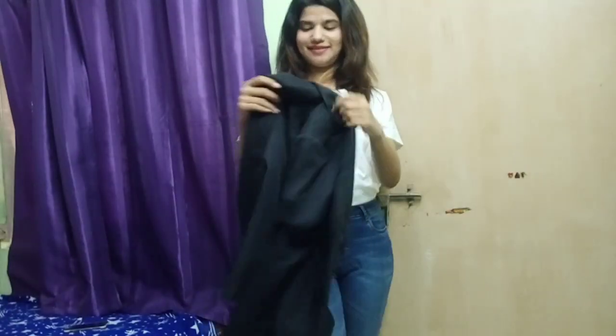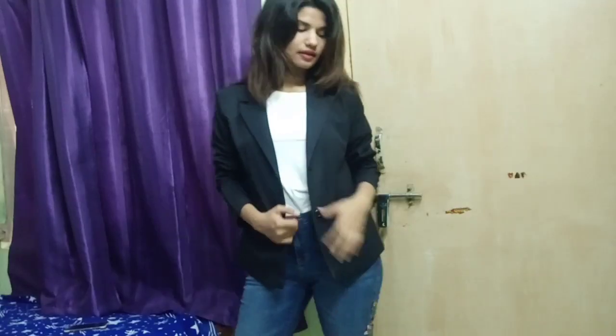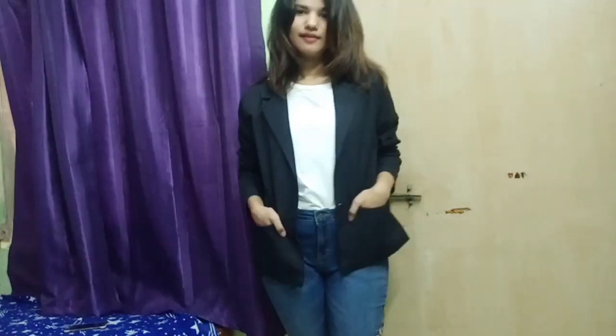If you don't like any of those options, you can just put on a blazer and you are ready to go. You look like a perfect boss lady — and this is actually my favorite way to style it.